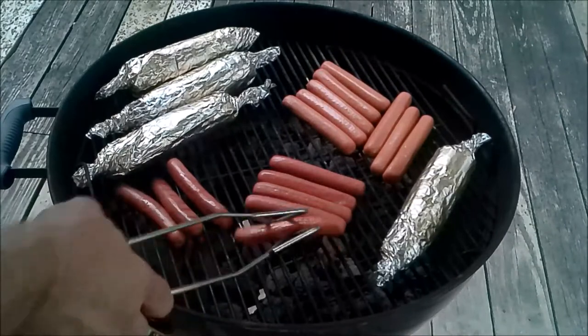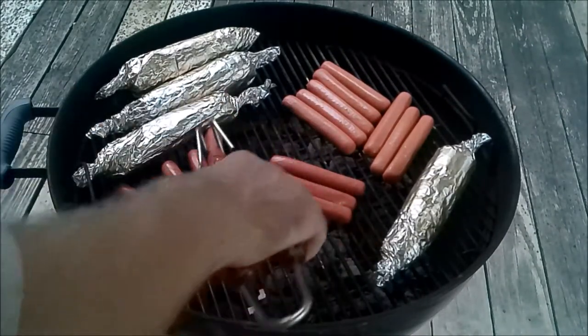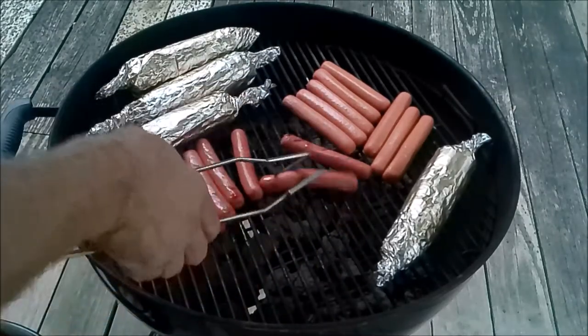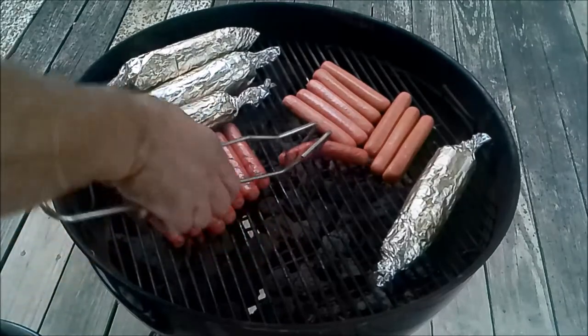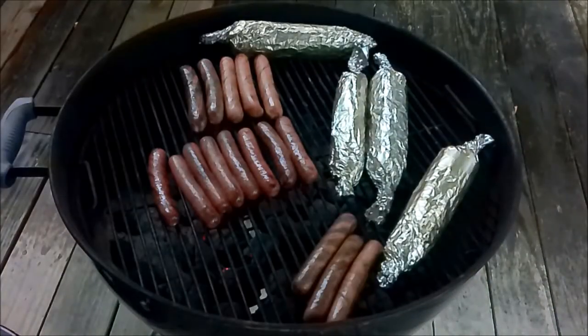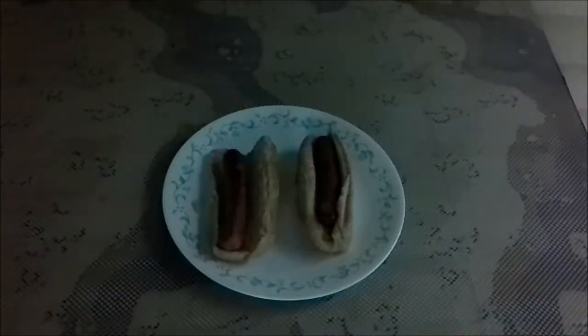Starting to rain — there's some thunder. Normally I would put onions, mustard, and possibly chili on my hot dog sandwiches, but for the purposes of this taste test I'm going to go ahead and just eat these first two plain. I'm using Aunt Millie's whole wheat buns.